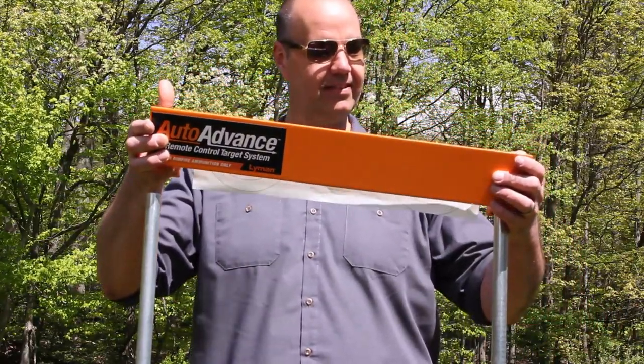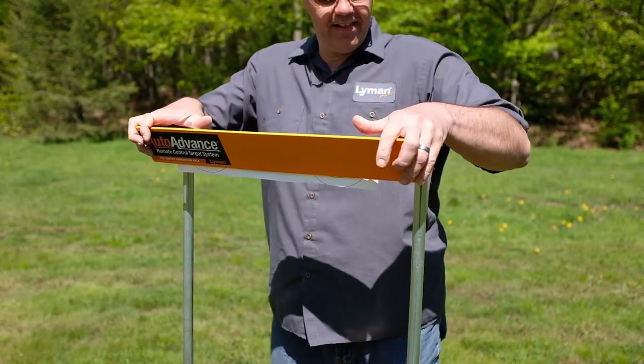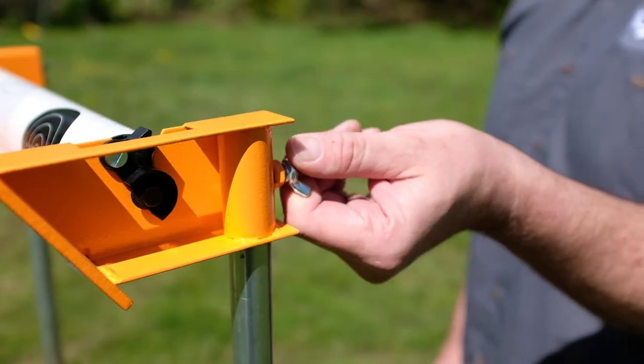Place the top frame assembly — this has the target roll attached. Place the frame onto the conduit and firmly seat. Tighten all the wing nuts firmly.